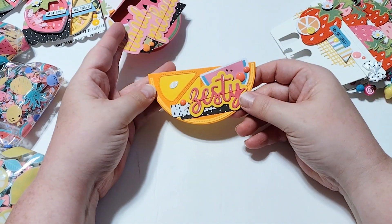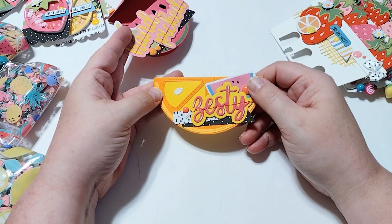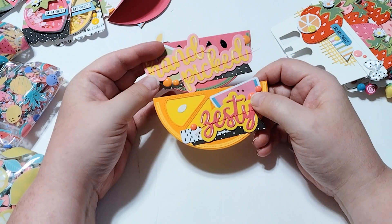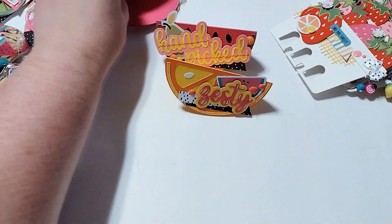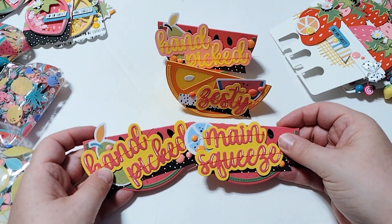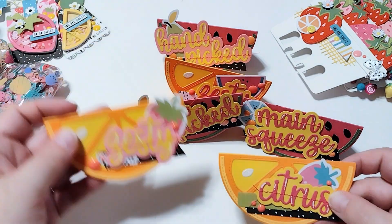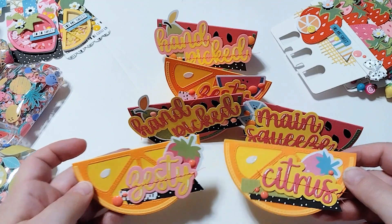Here is the orange — I did an orange as well, and I've got the same sentiments there. I got a little embellishment piece and then I put a little glittered white orange seed there. I created a bunch of these bag toppers. I think those turned out pretty cute — they were a lot of fun to make.